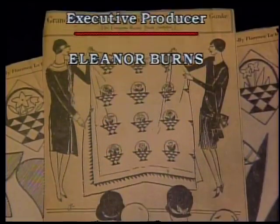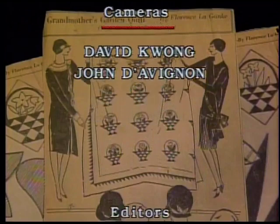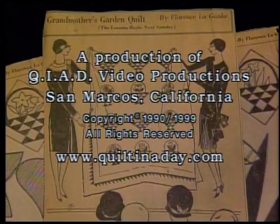Ruby McKim said, 'Isn't it splendid to have an idea in life that we would like to achieve and then begin working on it while we're just boys and girls?' She added, 'One's plans may have to change a bit from time to time, but it's certain if we don't decide on doing something, we shall never do anything.' So take this advice from Ruby McKim and decide just which quilt you will make today. We'll see you next time.